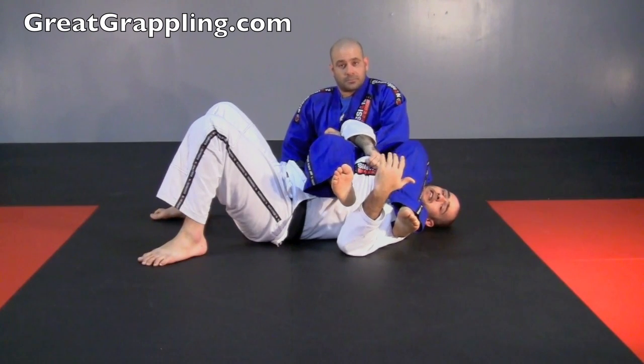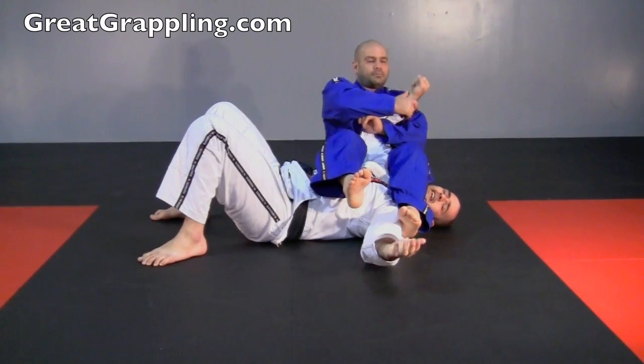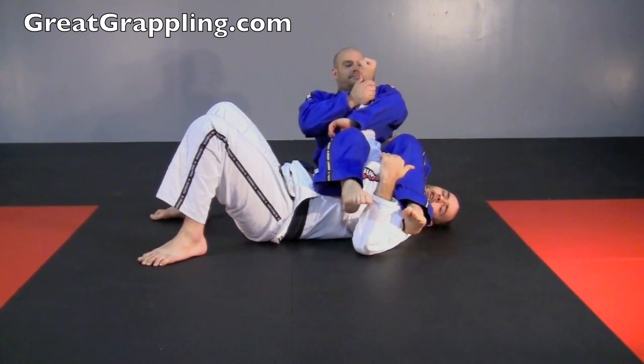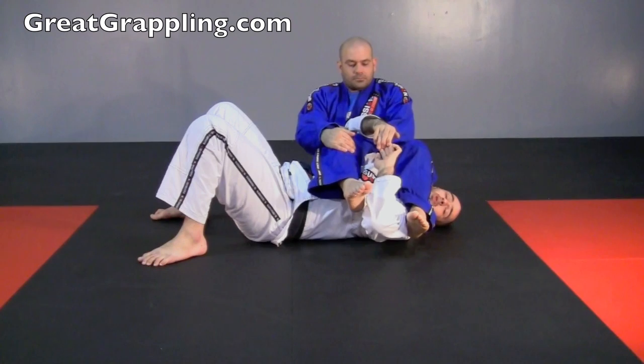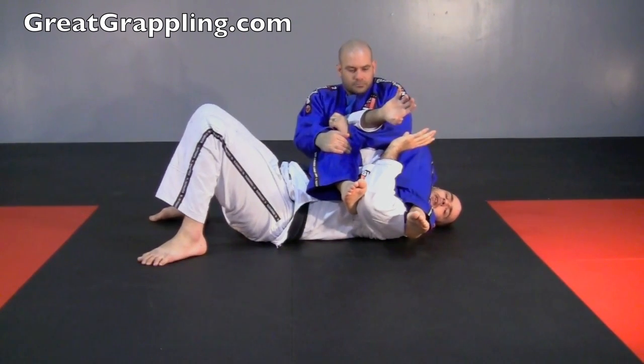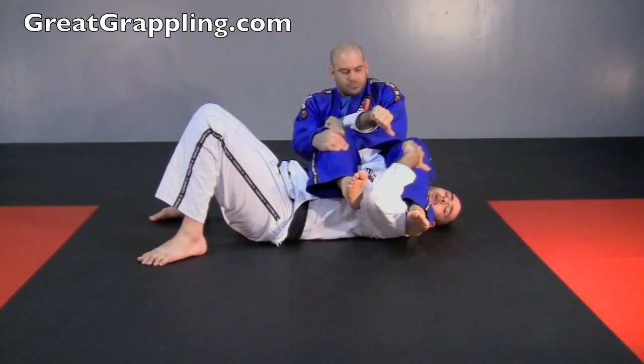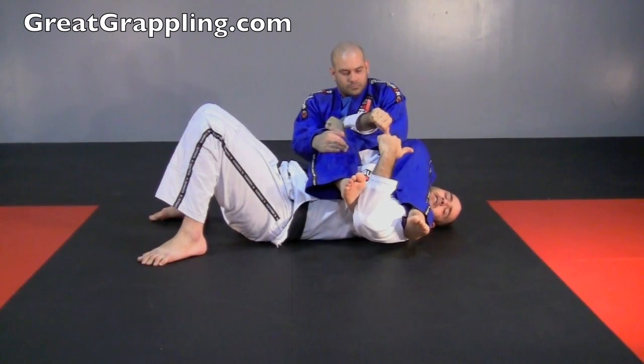The first thing to keep in mind is we want to move up on my terms. I never want Nelson to break my hands apart, because if he breaks my hands apart, he's going to break my arm. Every time my hands break apart, it should be because he surprised me. I want to open my arms on my terms — I want to know when it's coming.